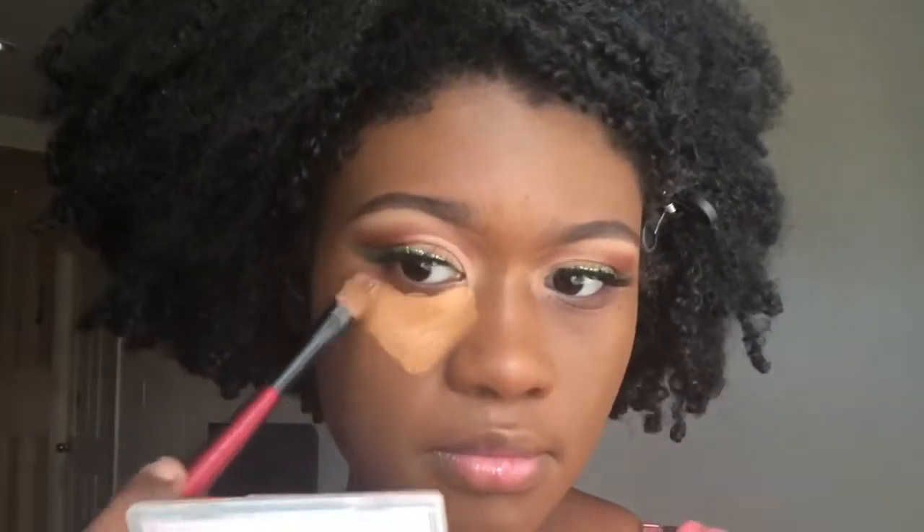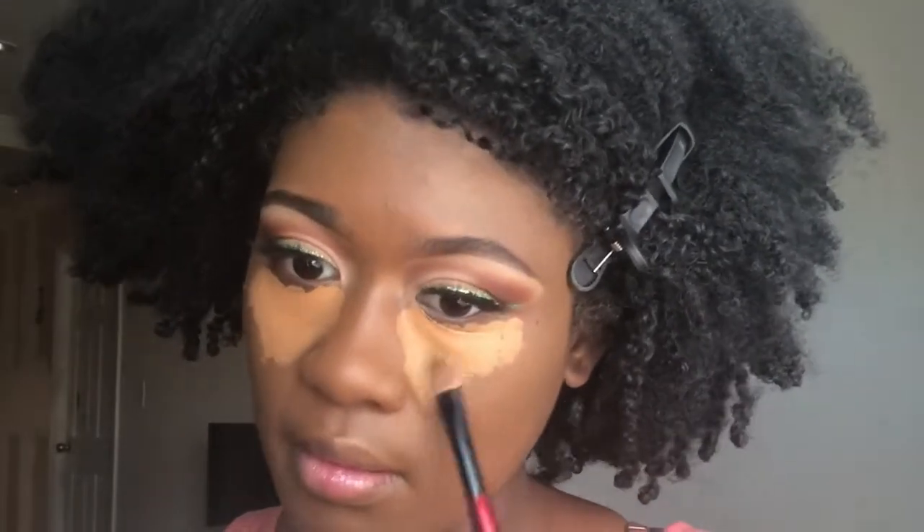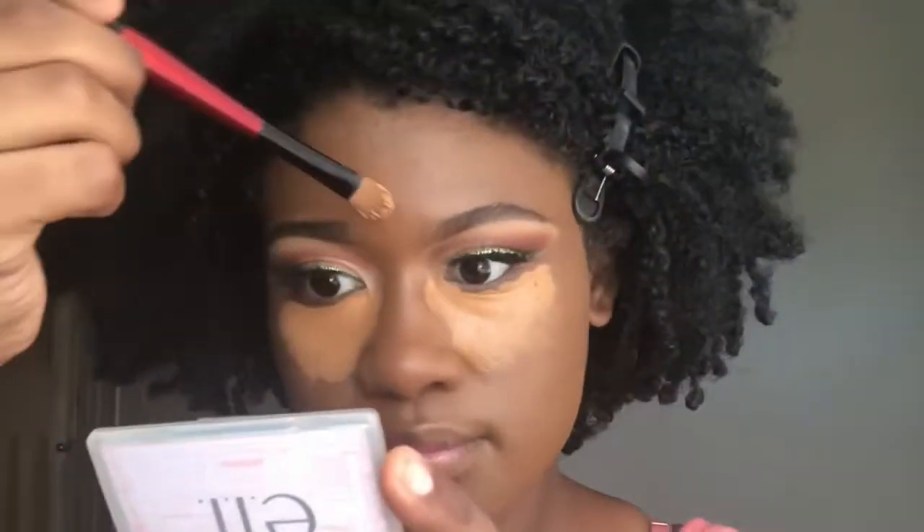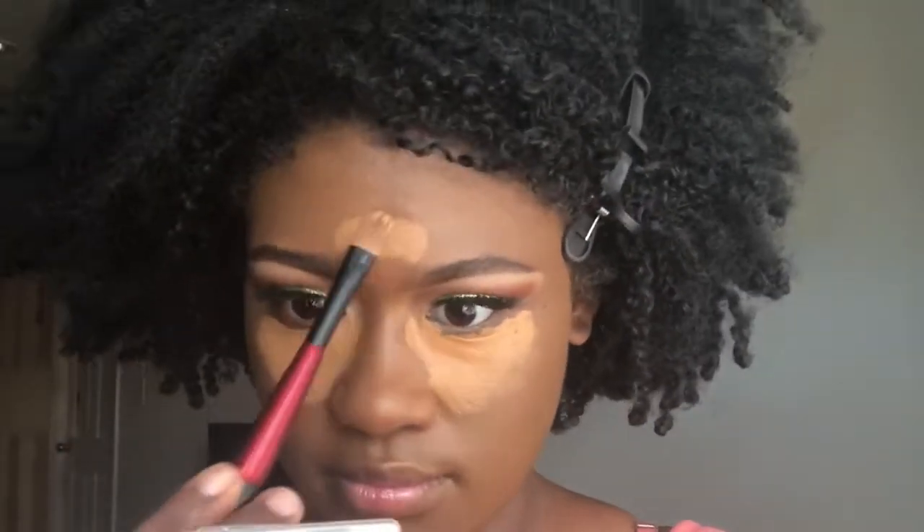I'm going back in with the LA Girl Concealer in Fawn and applying it underneath my eyes, building it up. I took a decent amount but didn't go in with a second round of concealer because I didn't have to — I guess it was enough.